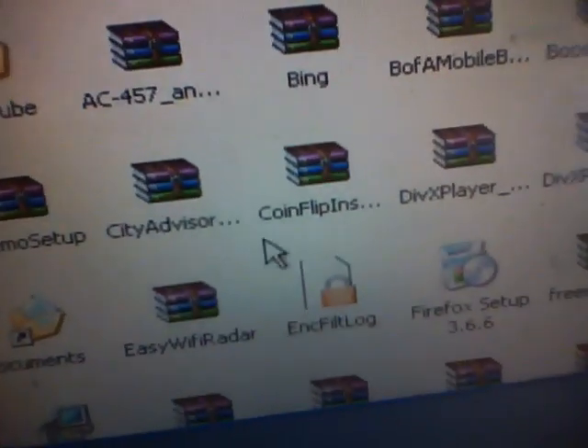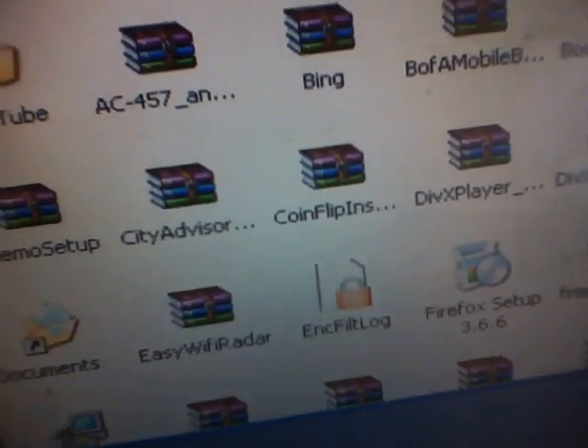Right here it is — Removable Disk F. That is the memory card in my phone. So I double click on that. This is my memory card with all the apps that I have on it that I just copy and paste. The easiest way to do it is just copy and paste.